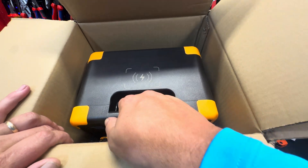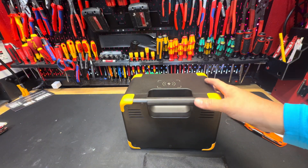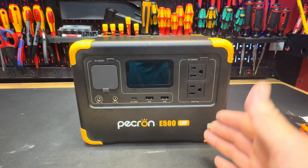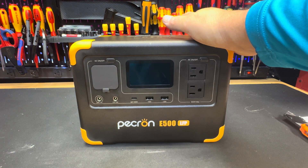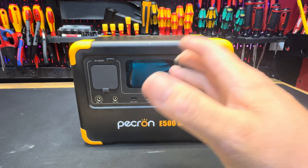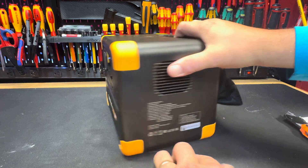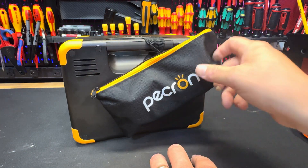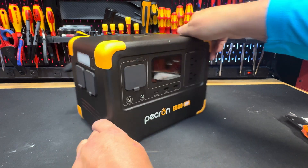First glance, looking at the top of it, looks great — pretty well designed. Let me lift this guy out. Pretty light considering it's a power station, and that's pretty much it inside the box. Turning it around and taking a look: what you see is what you get. This is the Pecron E500 LFP portable power station. On one side you've got your fan or speaker, on another side there's a little zipper pouch with extra cords, and on another side a light and a couple of different plugs.